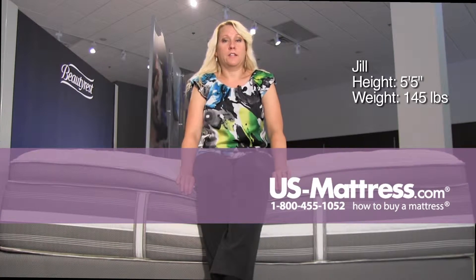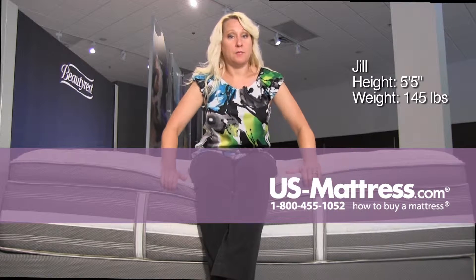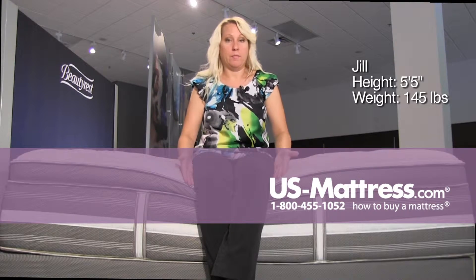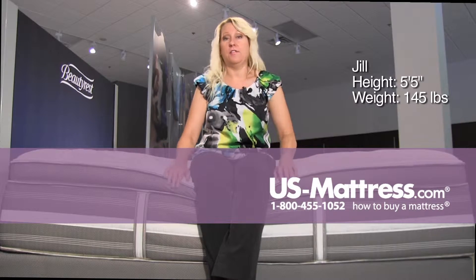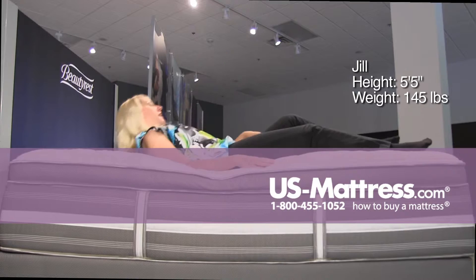This is a Beautyrest Recharge World Class Tillingham II Luxury Firm Pillow Top. As you can see, it's a very sizable pillow top. There's a lot of material on it, and I am sinking down quite a bit to the edge, but it is even. I'm not sinking back or falling forward, so good on the edge support.